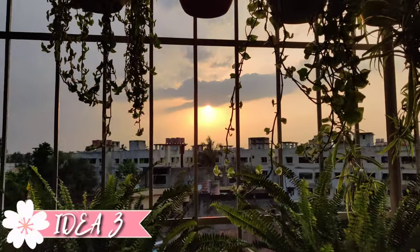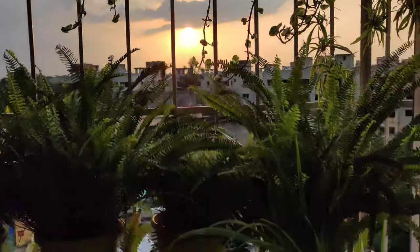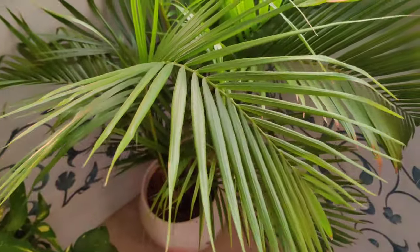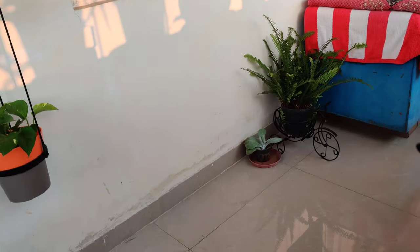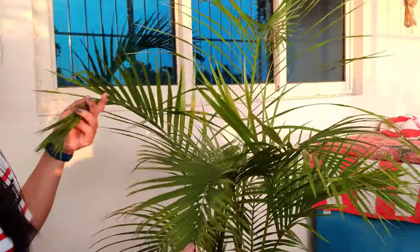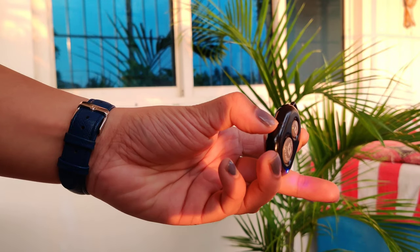For the next one, I'll use plants as my prop. One tip: click your pictures during the golden hour — that means just before sunset or just after sunrise. I'm clicking this picture just before sunset on my balcony where I have so many plants. I'm going to use a palm tree as my prop. Trust me, you can never go wrong using plants as your prop. The idea is to simply hide behind it and peep through some of the leaves.